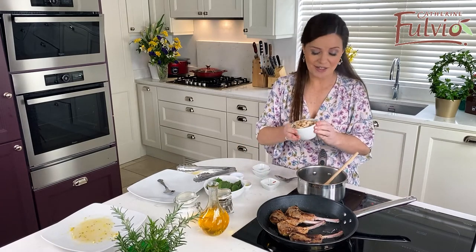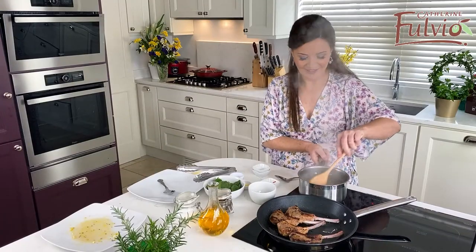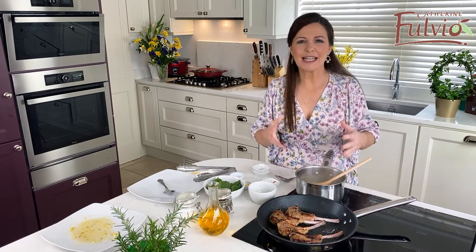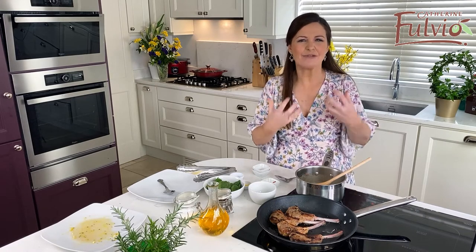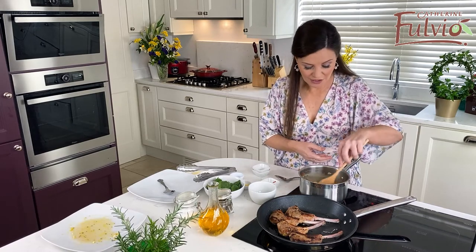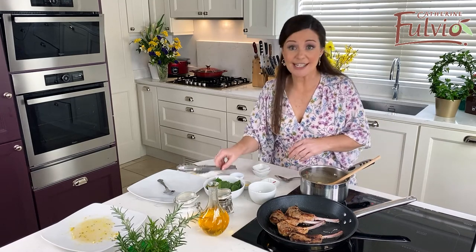And then go to the cannellini beans. Just a little bit of cumin, that little bit of coriander, the garlic, the chili — it's just a lovely way to add flavour to the cannellini beans. You simply just heat those through; they're nearly done. Give them a minute or two and let's check our lamb.